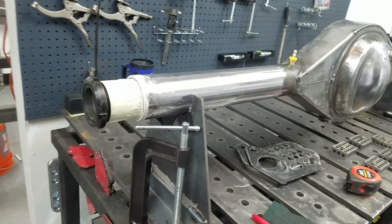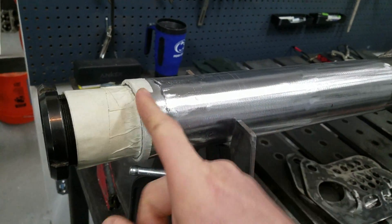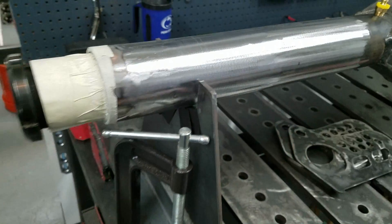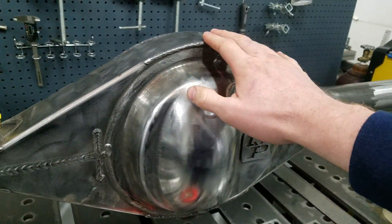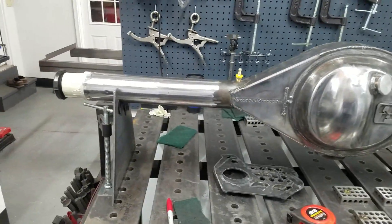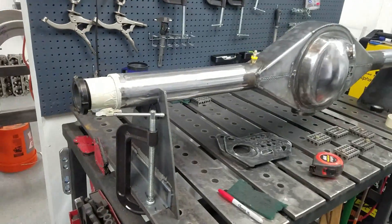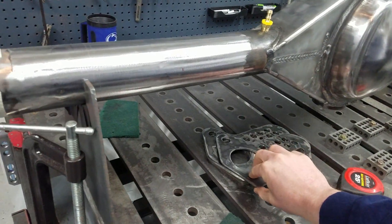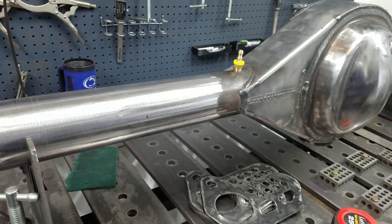Overall everything looks pretty good. All the measurements are from this bearing race edge in. Remember the pinion is offset on a 9-inch, so that's why we're doing everything off the bearing races — we want it to be equal from the wheel mounting center, so that'll be the best indexing point. The link on the outside will be 9 inches to the outside surface, so we'll get that mocked up.